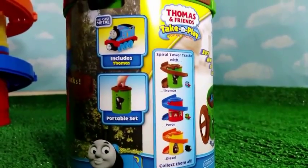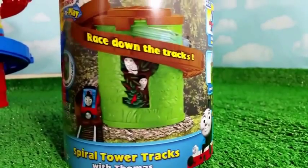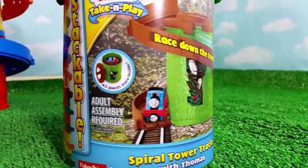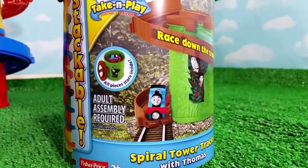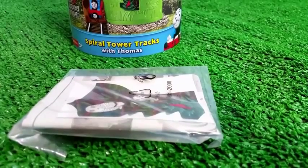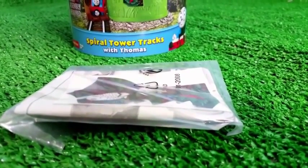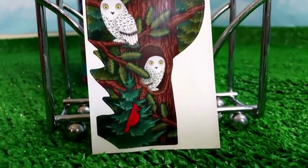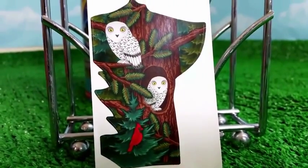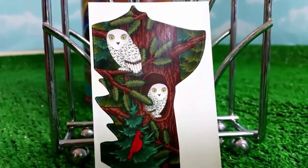So this is a portable set that includes Thomas. Here's Thomas racing down the track, and it comes with cool stickers. So let me go ahead and unbox it. It comes with a sticker and instructional manual. Here you can see the sticker that came with it — it's kind of scary: two owls and one red bird as a sticker.